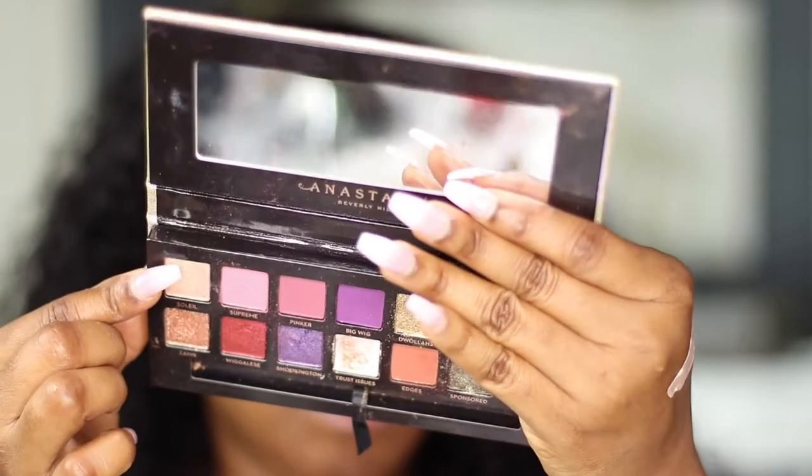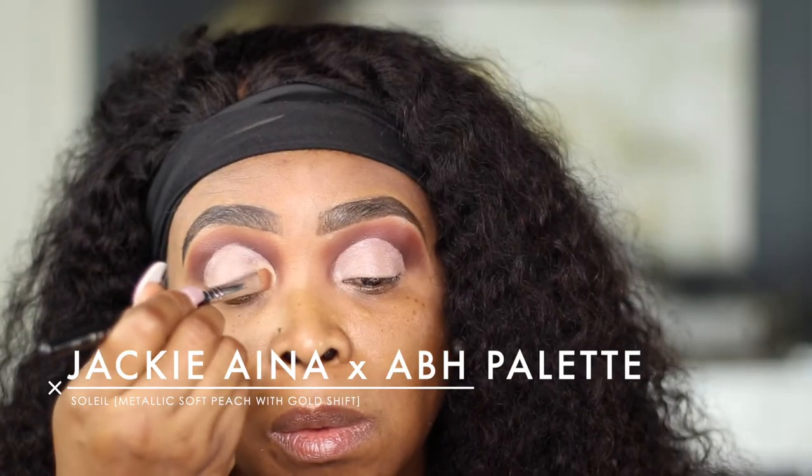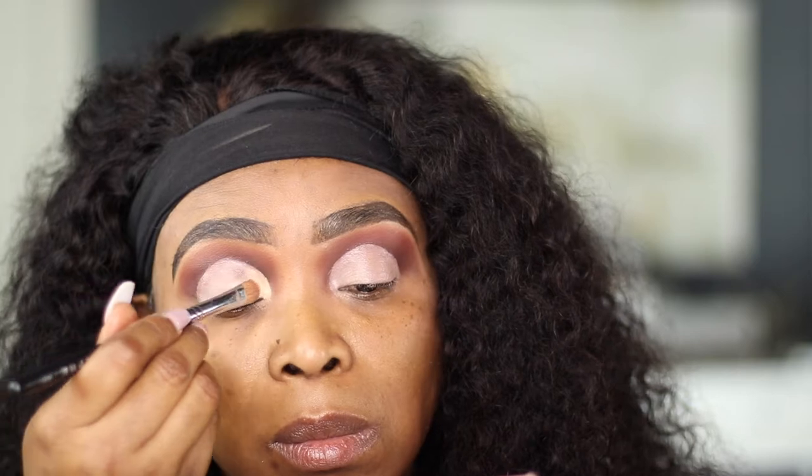I'm going to take the Shea Soleil — this one right here — and I'm going to use my Morphe M167 brush to apply that shadow right in here.